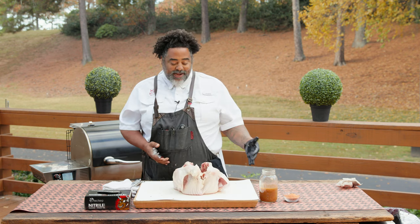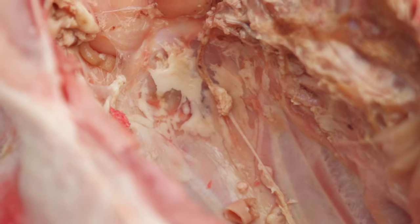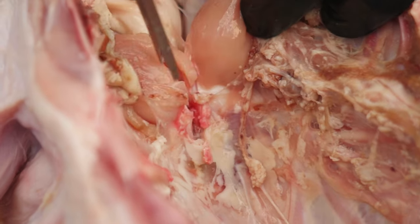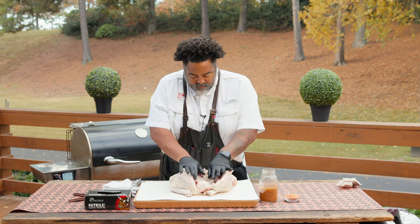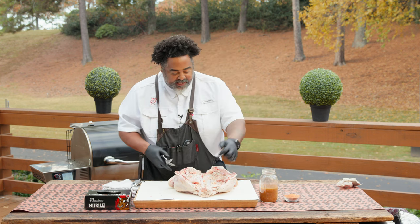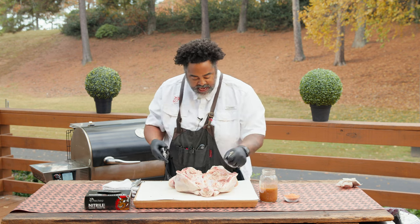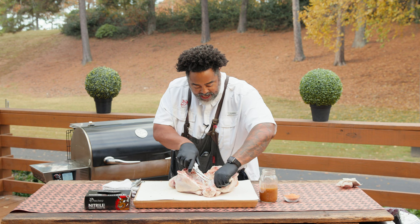So now you have this turkey with the backbone cut out, but it's still not necessarily spatchcocked yet. What we're going to do is come inside the bird and find this little white piece of cartilage right here — you see that? We're going to take our shears and cut right through that cartilage. Then the next step is we're just going to push down on this bird and flatten it right out. Now I'd like to take my shears and clean up some of this inside stuff I'm not going to eat — any fat that's not going to render down. Anything in here that you know you're not going to want to eat, just clip it straight out. These shears make a great addition to your toolkit.